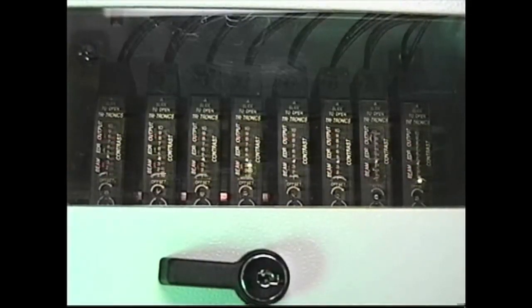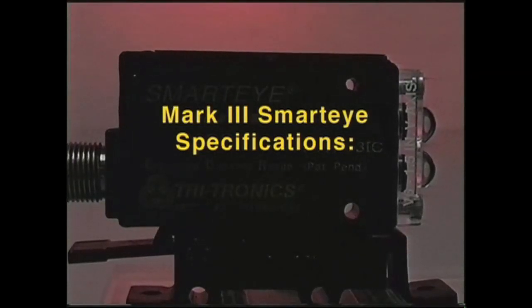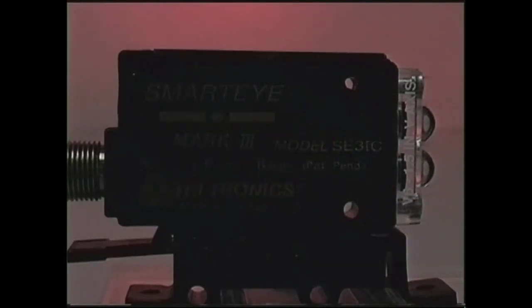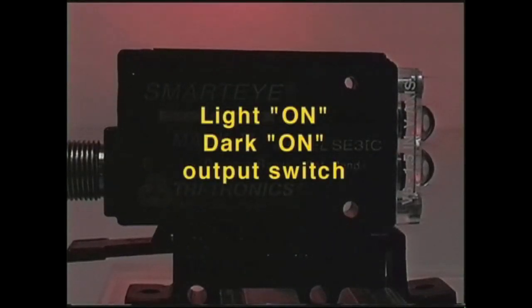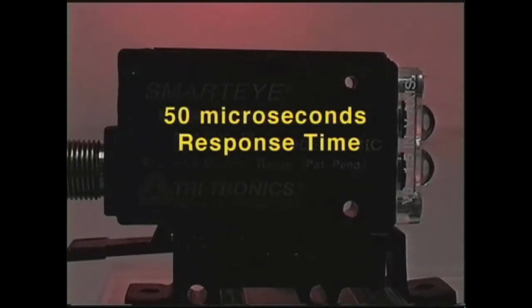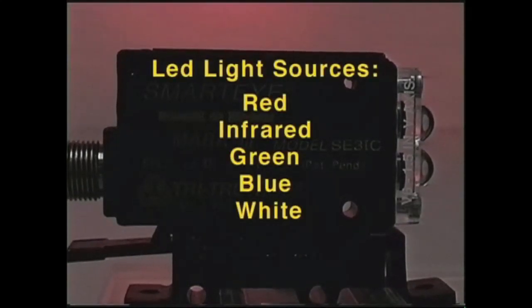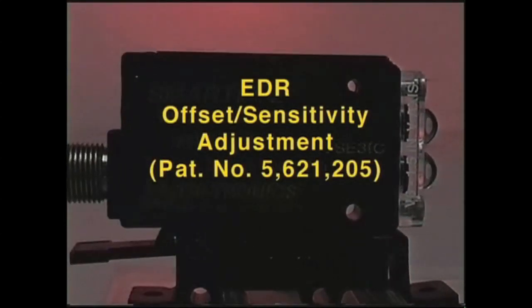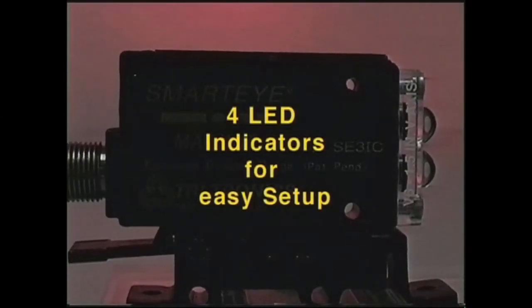The Mark 3 is not a replacement for the Mark 2, but is simply an enhancement in packaging. The specifications for the Mark 3 Smart Eye are as follows: the supply voltage is 12 to 24 volts DC. It has both NPN and PNP outputs. It comes equipped with a light/dark switch. The response time is 50 microseconds. The LED light sources are red, infrared, green, blue, and the very first white LED in the industry. It comes equipped with an EDR offset adjustment that functions as a sensitivity adjustment, and there are four LED indicators for ease of setup.